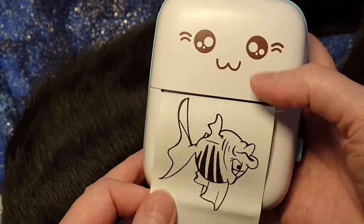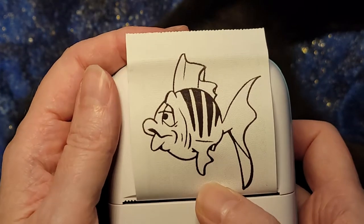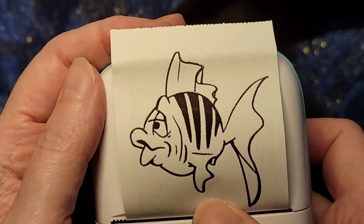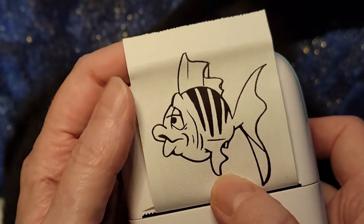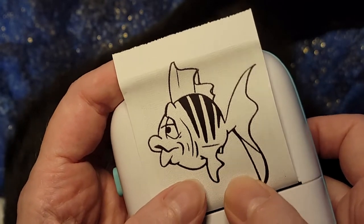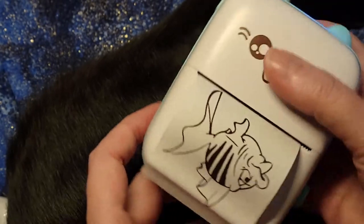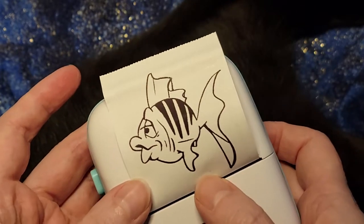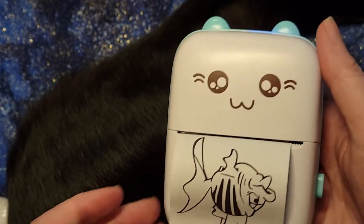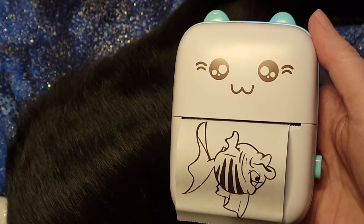I went into the software, chose a fish, hit the print button, and it printed right out — so that is pretty clear. There is no ink at all involved in this. It's essentially heating up the paper, burning the image into it, so you never run out of ink. The paper is thermal paper — some types do fade after a couple of years, so we'll have to do some tests. But the reports are that it seems to last quite a while.